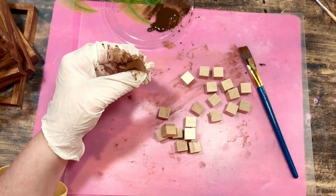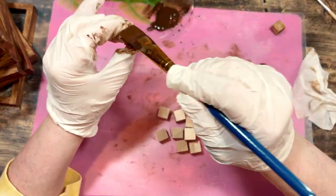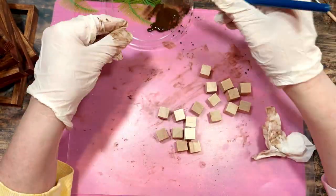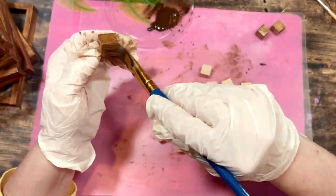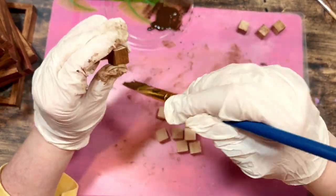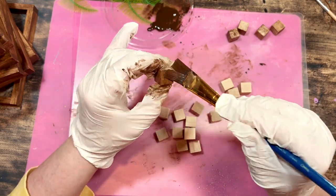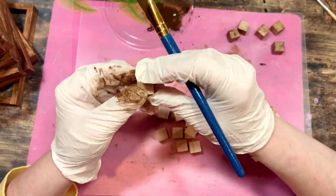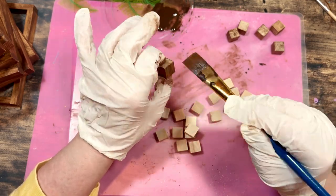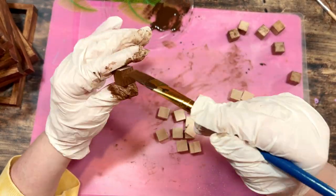Next come the wood cubes, also from the Dollar Tree. I needed 16 but took out 20 to have extras. I paint them with Waverly Antique Wax as well. The wood on these cubes is actually even worse than the tumbling tower blocks, and those blocks seem to be getting worse and worse in quality — let me know in the comments if you've noticed that too. I find the four sides that will be showing and paint with the grain up and down to make the wood look better. Then I gently rub with a baby wipe to get the grain to show through.